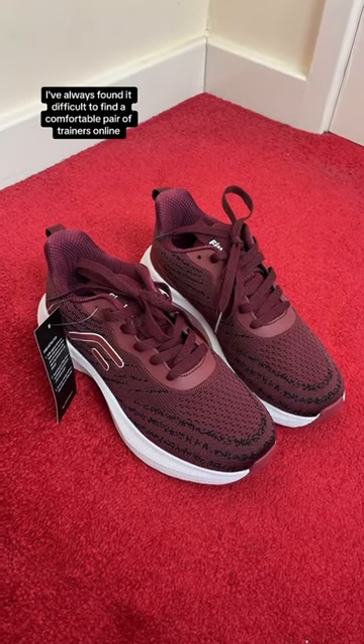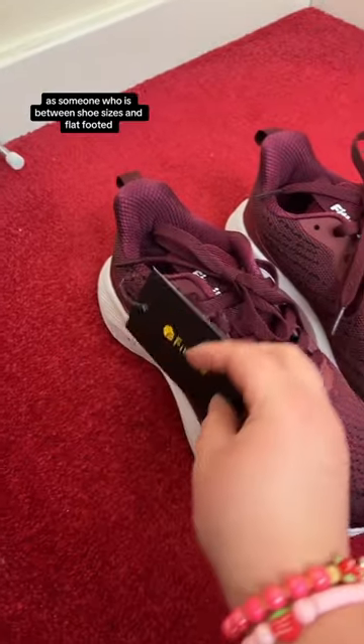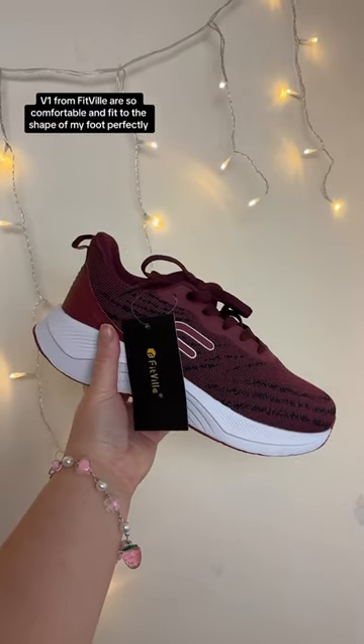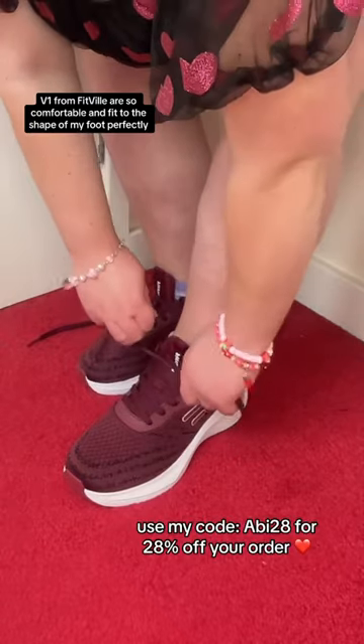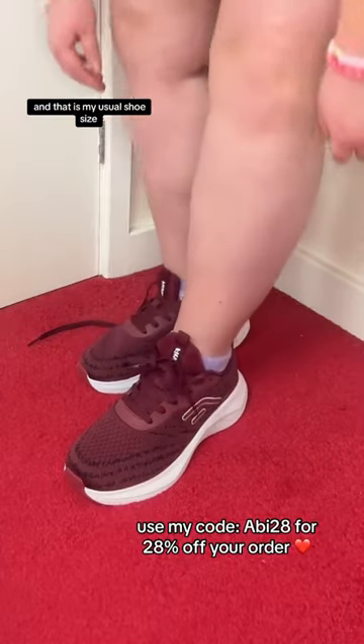I've always found it difficult to find a comfortable pair of trainers online as someone who is between shoe sizes and flat-footed, but the women's Dashcore Running Shoes V1 from Fitville are so comfortable and fit to the shape of my foot perfectly. I got these in a US size 8, which equates to a UK 5.5, and that is my usual shoe size.